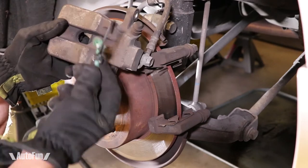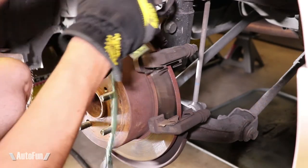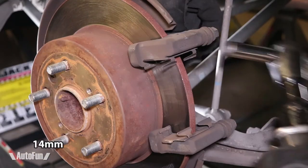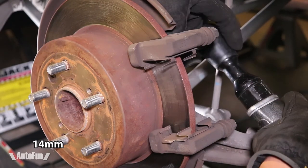Before going any further, I like to secure the brake caliper out of the way using bungee cords. Now it's time to remove the brake caliper bracket, which is also held in place by two 14-millimeter bolts.